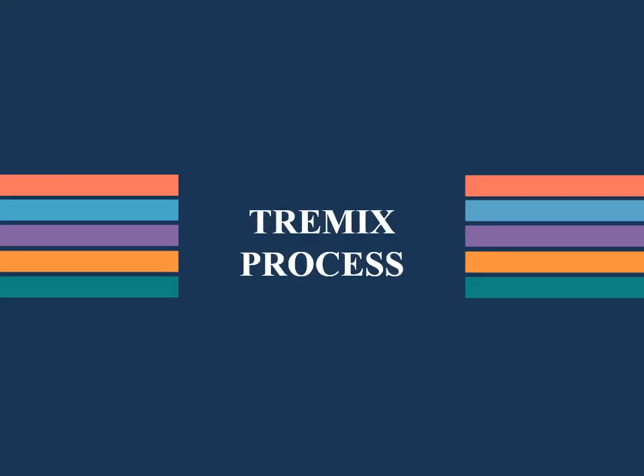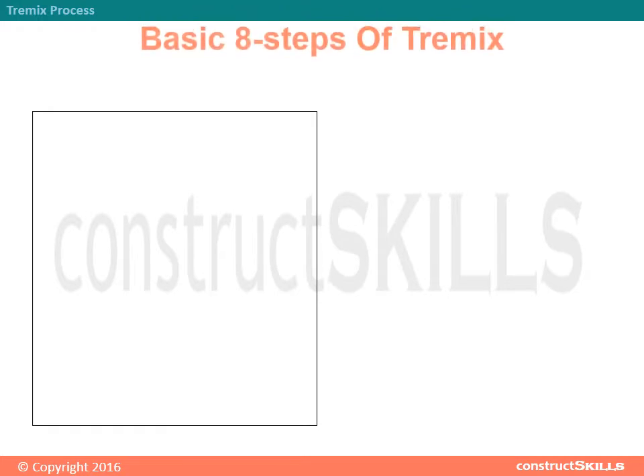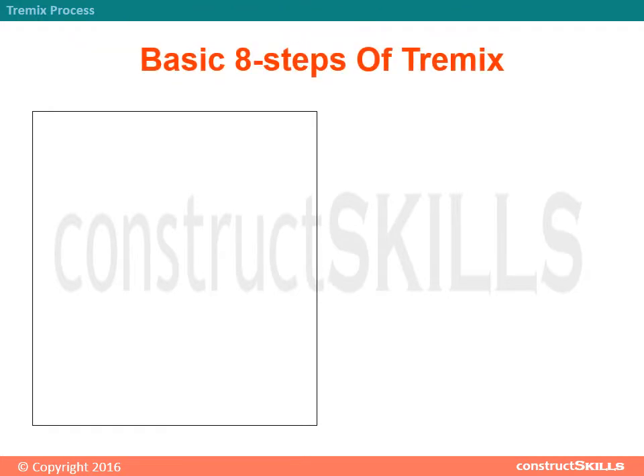TREMIX Process: Basic 8 Steps of TREMIX.